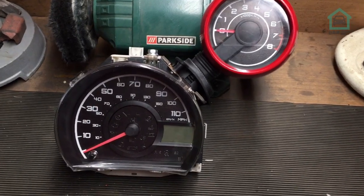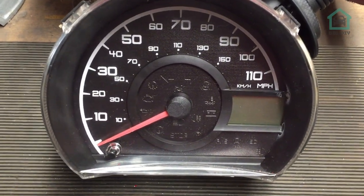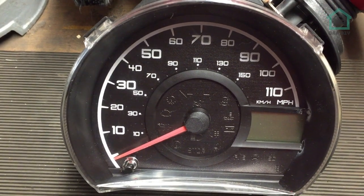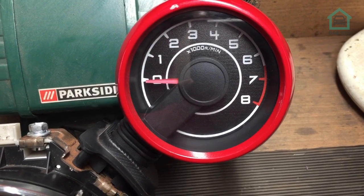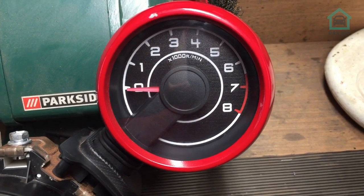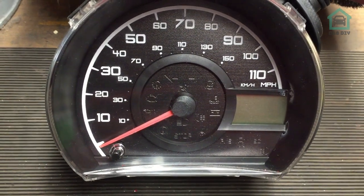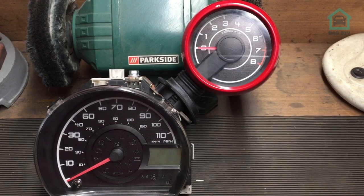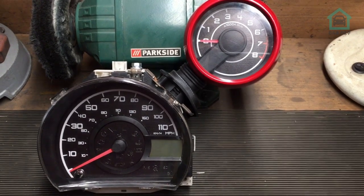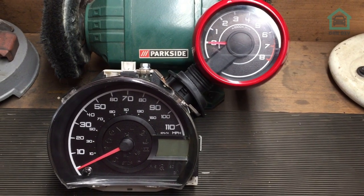So there we have it - one completed speedo set. We've managed to replace the SMDs in both units and replace the background card fascia. The installation is the reverse of removal - I won't bother with that bit because you just saw me remove it. But yeah, that looks pretty good. I'm going to go and install that back in the car - the next thing you'll see is when it's on and working.